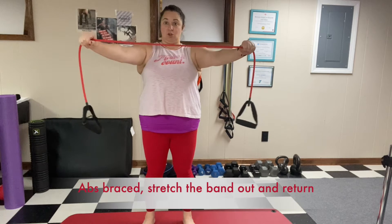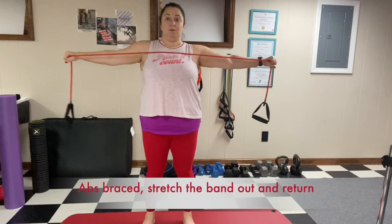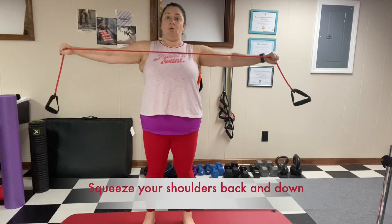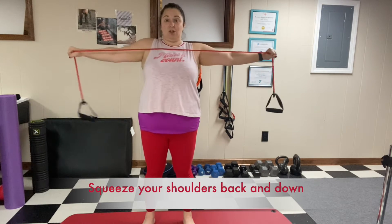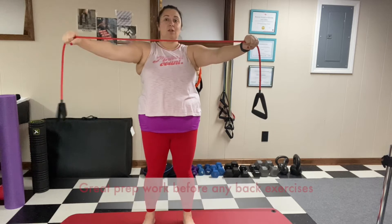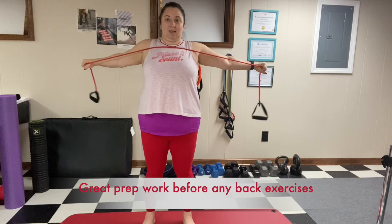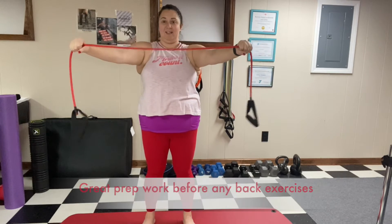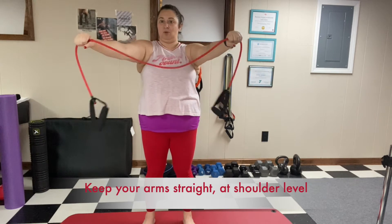Find the middle of your band with a little bit of give at shoulder level. Engage your abs and bring the arms back and in. Squeeze the shoulder blades back and down. This sets them in position for any kind of back work like rows, pull-downs, and pull-ups. Keep the elbows mostly straight and arms at shoulder level.